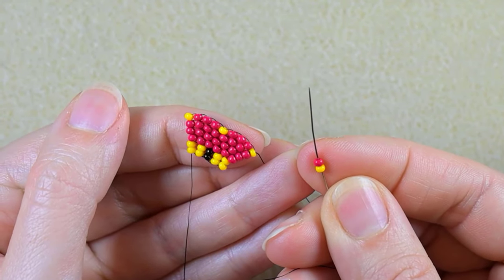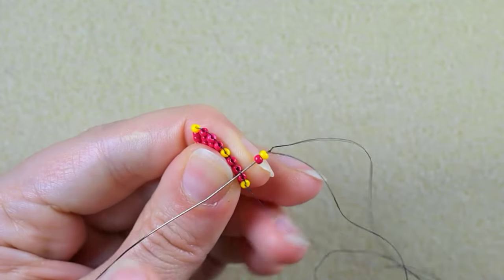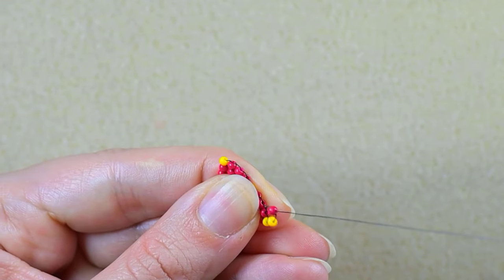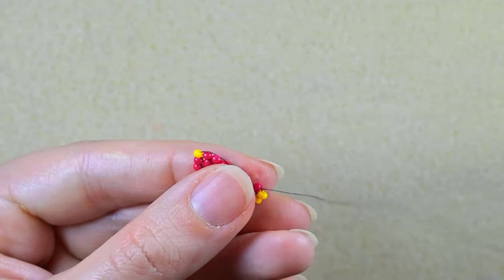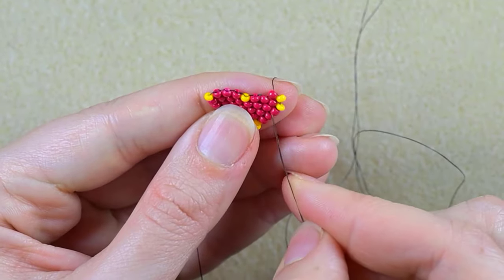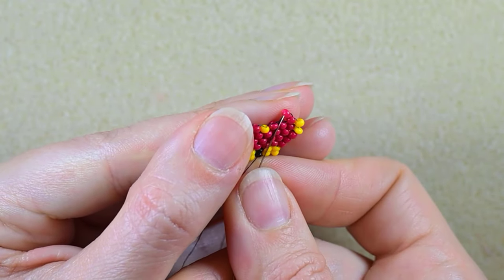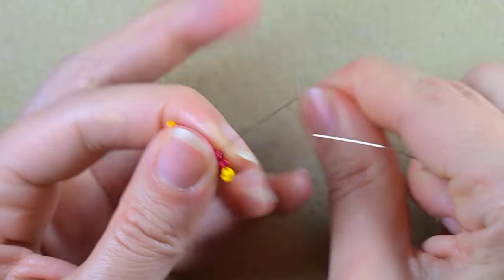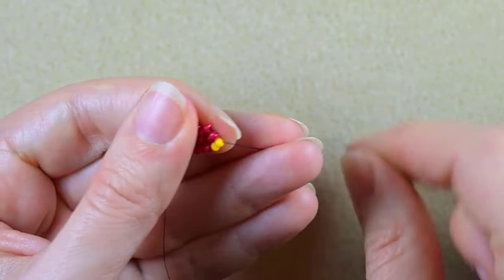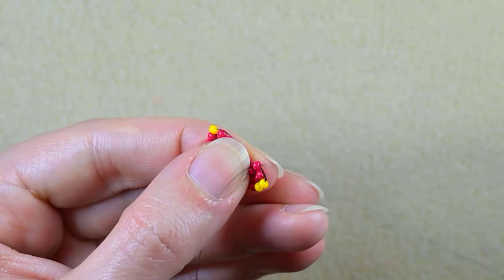Now I'm going to continue with decreasing brick stitch. Up until now I was going under the first thread bridge. Now, because I decrease, I will have fewer beads in my next row, so I go under the second thread bridge. Then again through the bead which is closer to the center. It's a good idea to reinforce these beads because they are stretching as they go through the second thread bridge, so I go back to reinforce them.